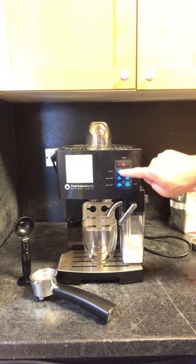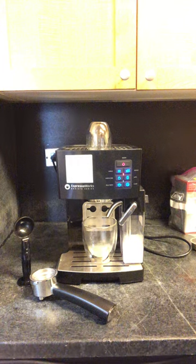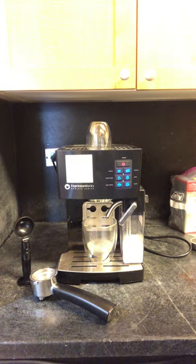Let's press the single shot button. The machine is going to draw water out, beep a couple of times, and start flashing. The light should go steady in about 30 seconds at most.